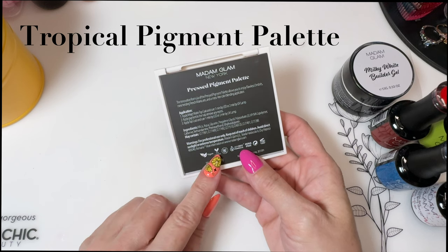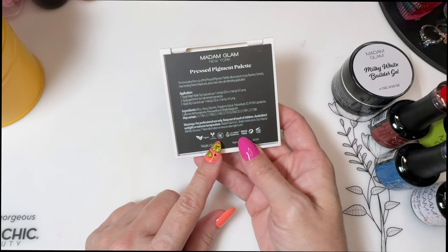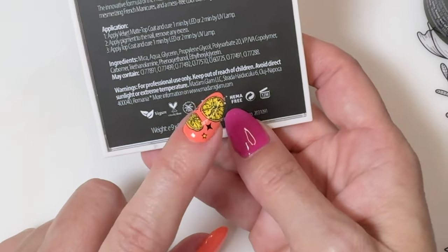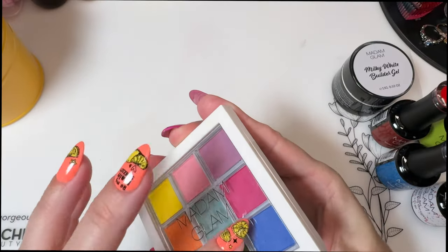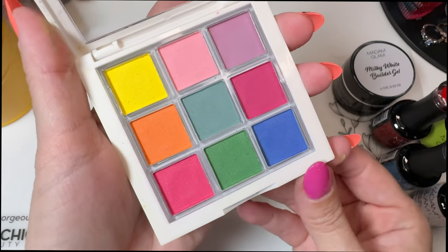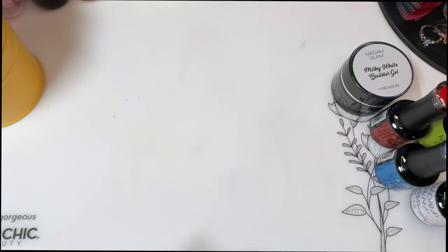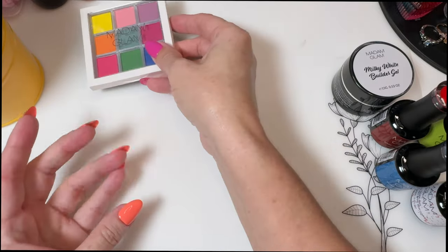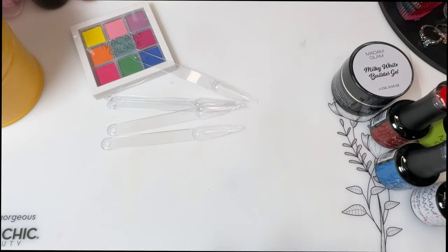Madam Glam's gel polishes are always vegan, cruelty-free, palm oil free, 21-free formula, HEMA-free — all that good stuff. These are some brights and I really like this, so I figured I'd give this a go. They're supposed to blend and ombre really well together. Let's swatch some of these.